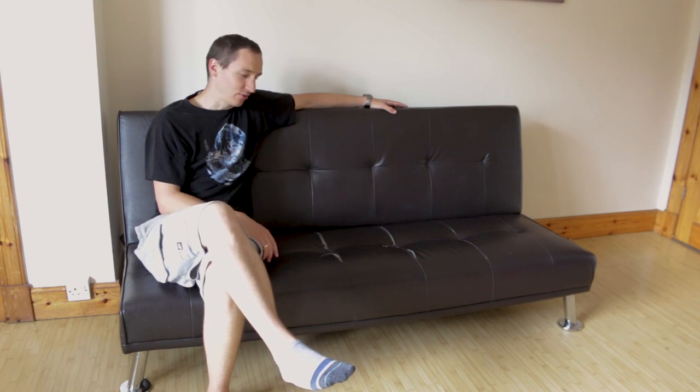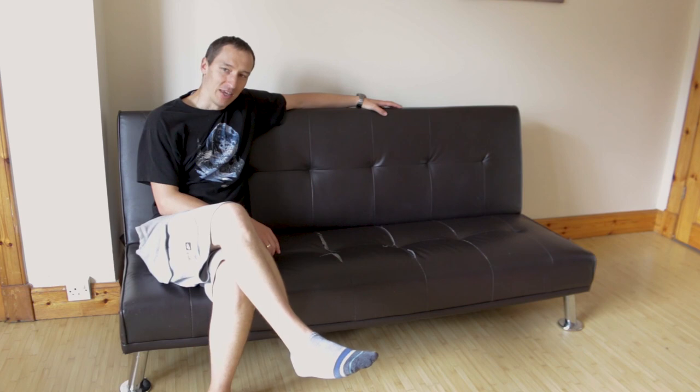No, I'm not throwing the sofa away. I'm gonna turn this into this. But let's not get ahead of ourselves — let's go back and make it happen.